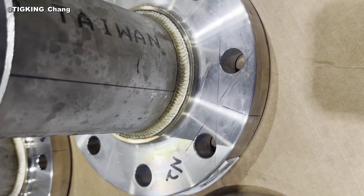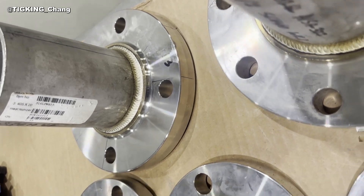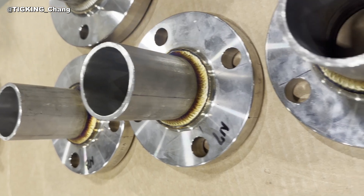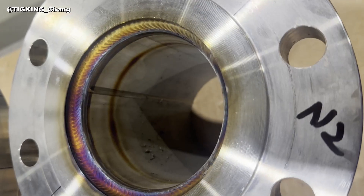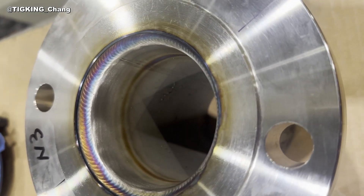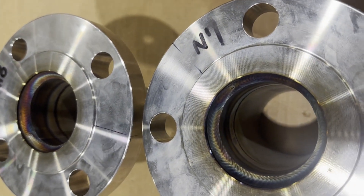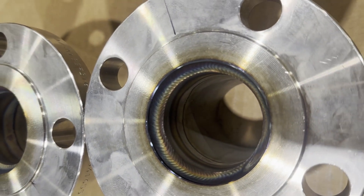If you want to see more detail about how to weld slip-on flange, please look at the link at the end of the video and description. I will try to share my real welding experience — I would like to show you how I work and share experiences and skills with people. If you like, please subscribe and like. Thanks for watching.